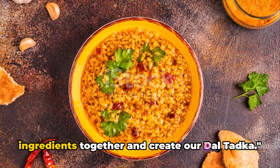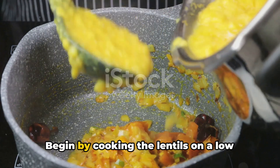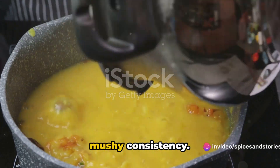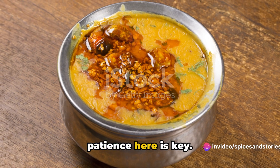Now, it's time to bring these ingredients together and create our dal tadka. Begin by cooking the lentils on a low flame until they transform into a soft, mushy consistency. This is the base of our dal tadka, so patience here is key.